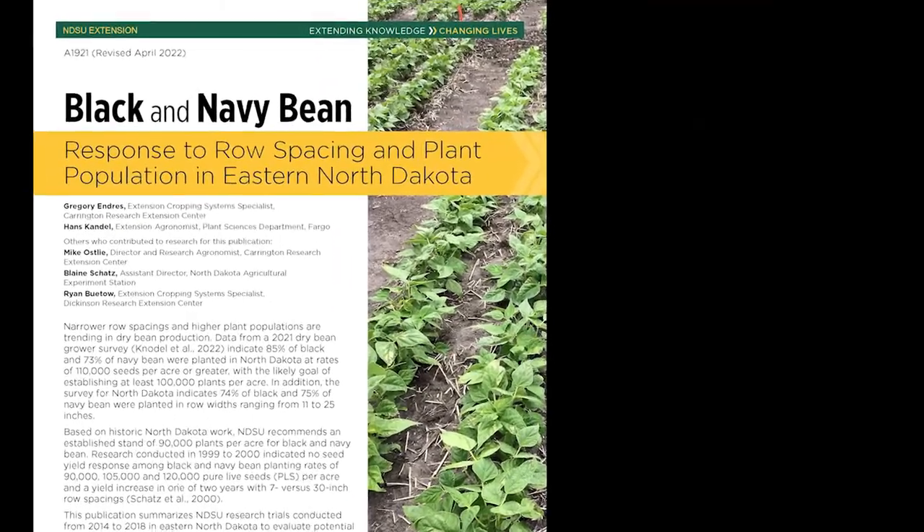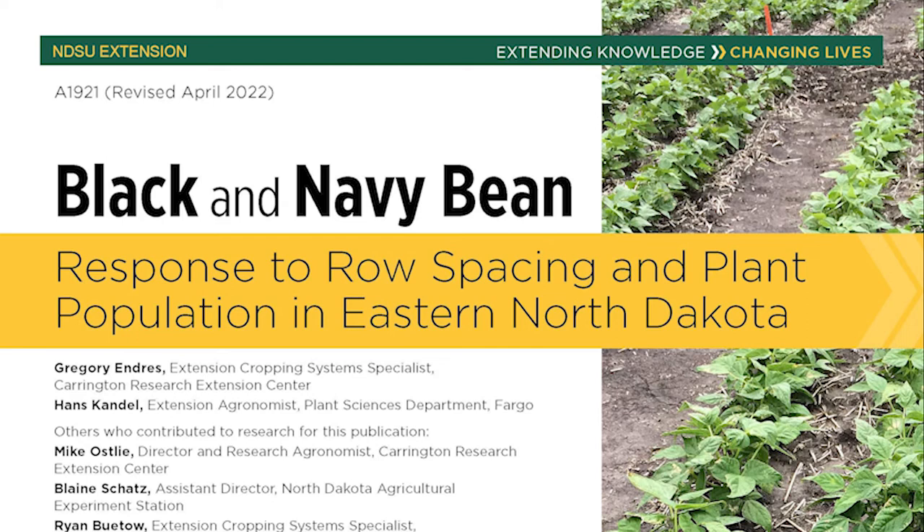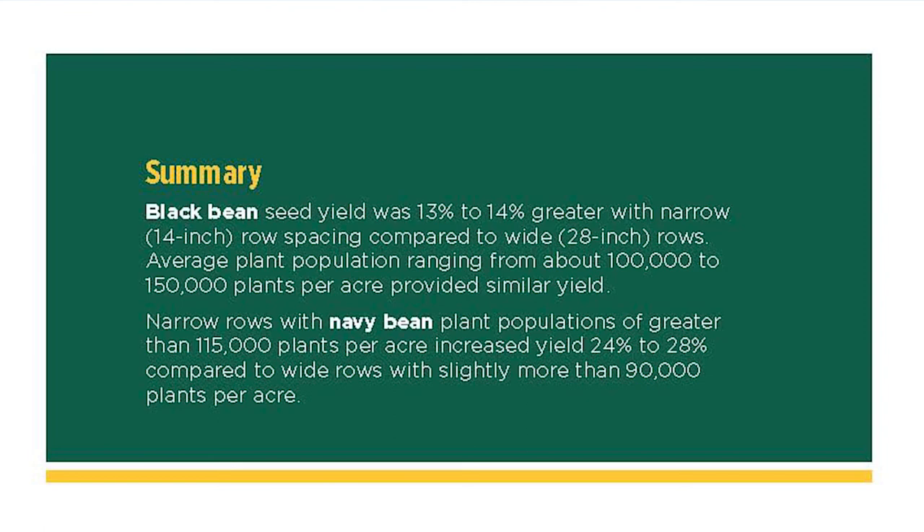We'll start with black and navy beans. The old recommendation was 90,000 plants per acre with 30-inch rows. Our research has indicated that narrowing the rows — going from 30-inch down to an intermediate row spacing — in this case down to 14-inch compared to 21 and 28-inch — 14-inch was the highest yielder. The row spacing actually had a higher impact on both black and navy beans compared to adjusting the plant population.